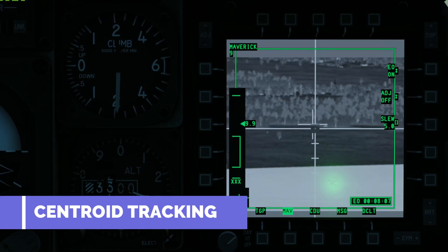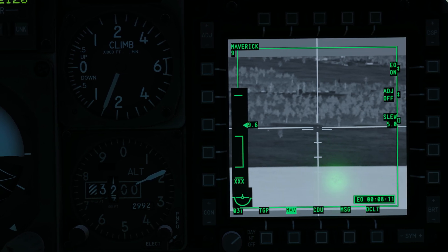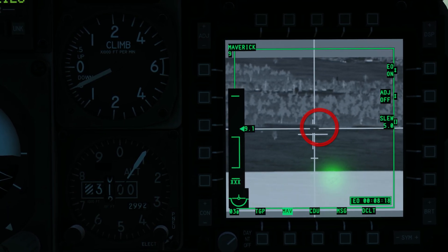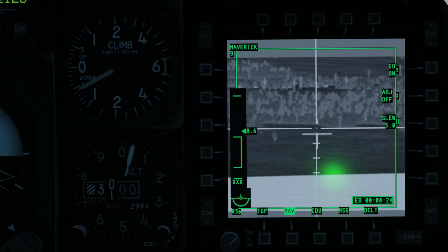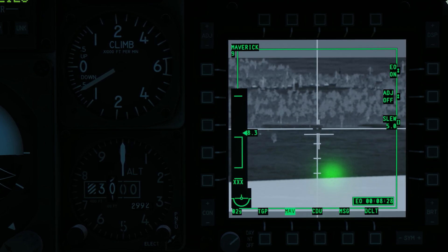There are two Maverick tracking types: centroid tracking and force correlate tracking. In centroid track mode, the Maverick attempts to lock the tracking gate on a target that has sufficient visual or thermal contrast. In force correlate mode, the Maverick seeker tracks the specified target of a larger object.